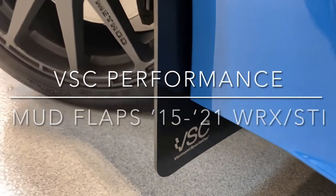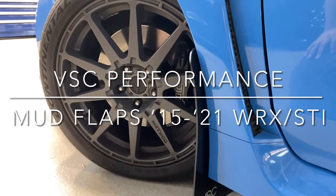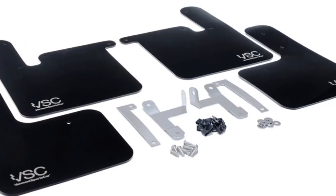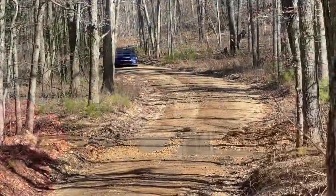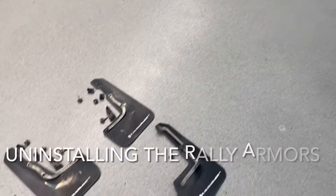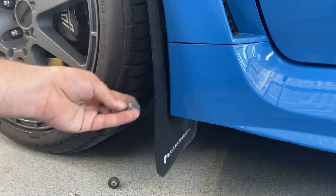Vermont Sports Car has recently released a VSC Performance lineup that is directly taken from their motorsports division. These are high-quality parts, seemingly very robust, and they've gone up against a lot of rally punishment because Vermont Sports Car manages Subaru Motorsports USA and their championship-winning rally cars. So I figured this is a good time to take off the old set and get a refresher on how things install — or in this case, uninstall.